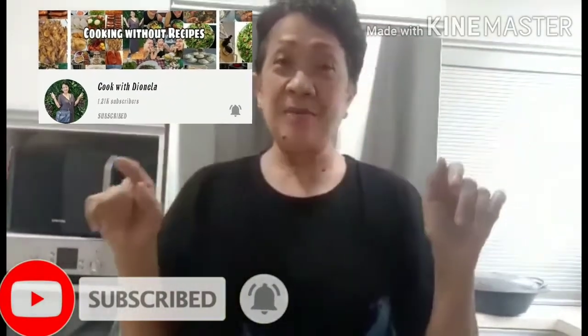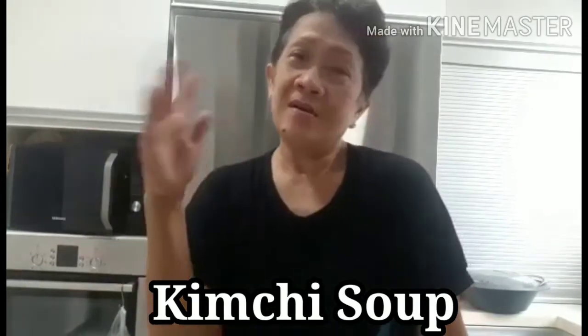Let's get started. Hello, I'm Mawiddie here from Koko Janela. Today I'm gonna cook a kimchi soup, which is a Korean dish, and I'm sure all of you know what kimchi is.